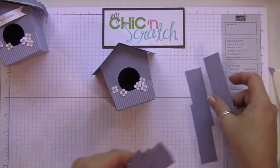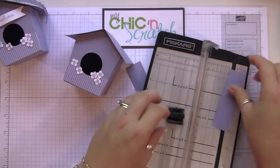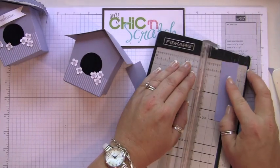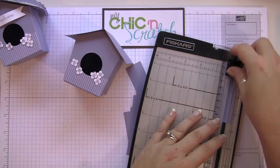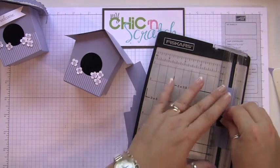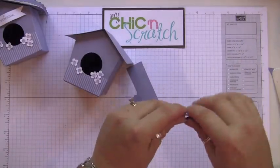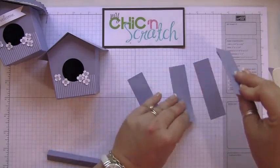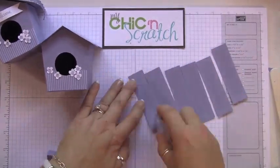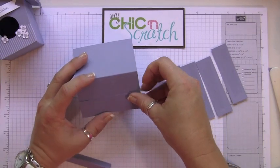Next we have the shingles. Take one of them and score it at half an inch. I'm going to go ahead and put adhesive on all of these. Then I'm going to start at the bottom and just build them up.